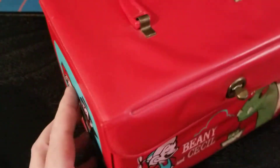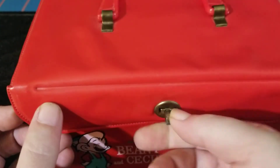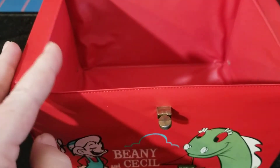I'm not really a lunchbox guy. The reason why I purchased this box was for storage. I like to use lunchboxes sometimes for storage of certain accessories or figures, and I saw that this looked really nice on the inside and was fairly big.